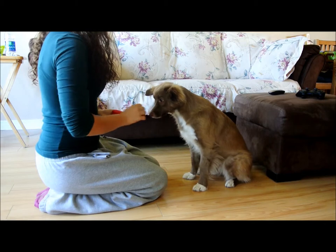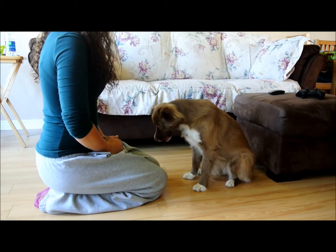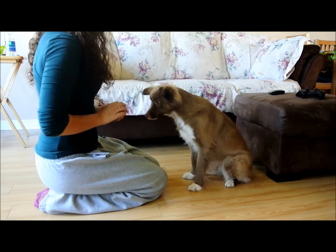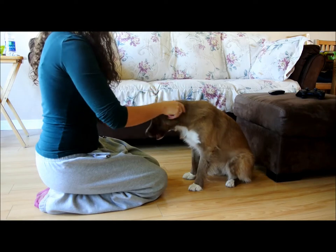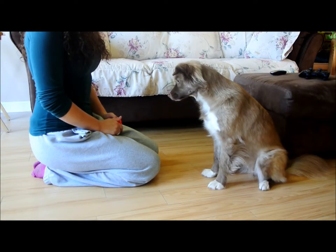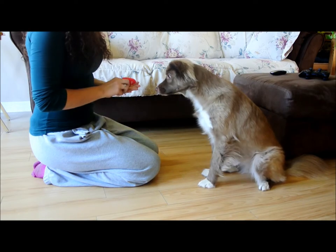Start by teaching your dog to give paw. Most dogs will readily learn this as it is a natural attention seeking behavior. Just tap her paw or lift it gently, click and treat. After a couple of repetitions, you may start to ask for her paw without touching it — click and treat when she lifts it.